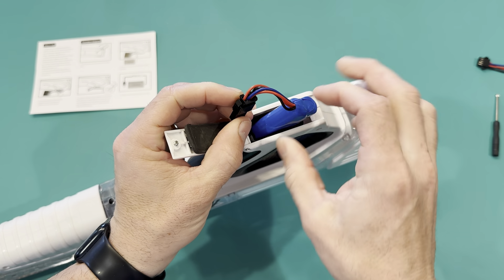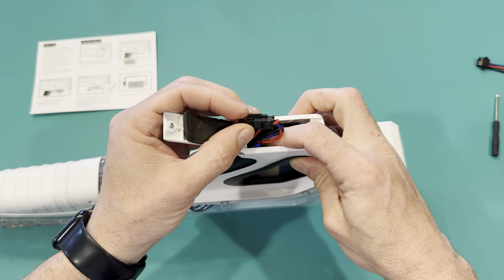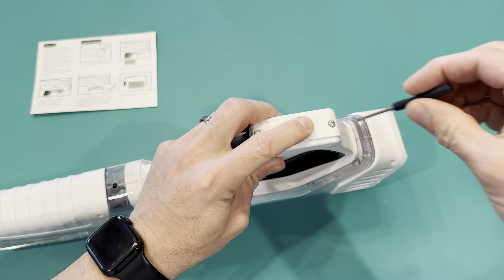I like to slide the battery in first — that's the easiest way. It's kind of how it shows on that card. Slide the battery in first and then fold the wires in on top. Then screw it down and you're ready to go.